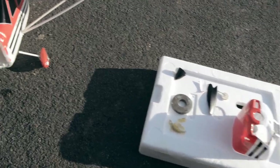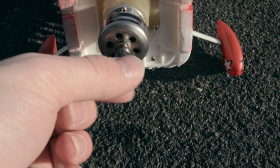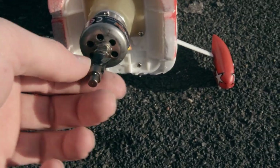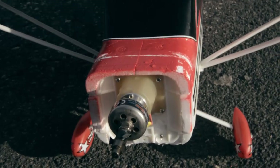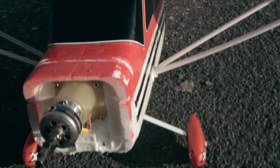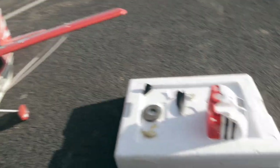Alright, so damage report time, boys. If you look at the prop right there, the propeller broke clean off the shaft. That black piece is the remainder of the propeller — the other blades popped off. Otherwise, damage on the engine mount and on the firewall — not too bad. Everything else on the airplane, the control surfaces and the landing gear are okay.